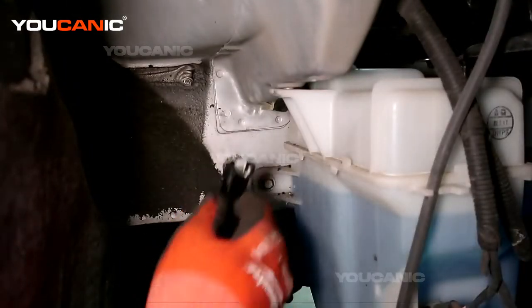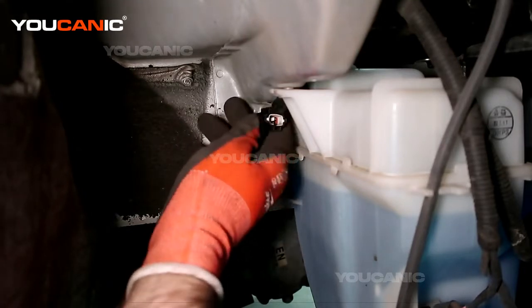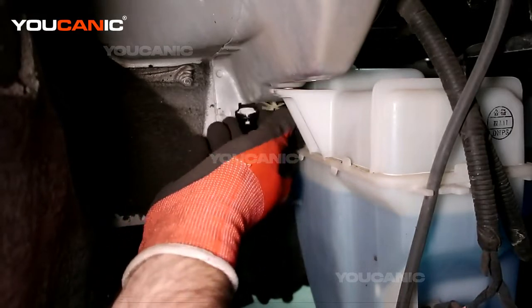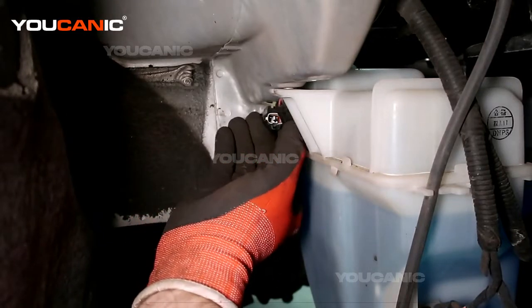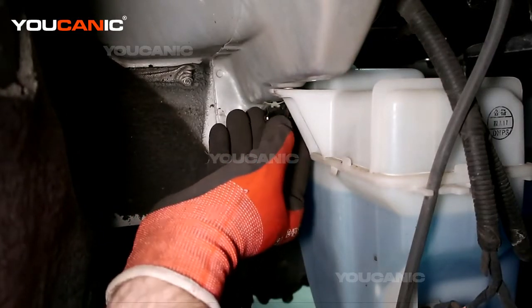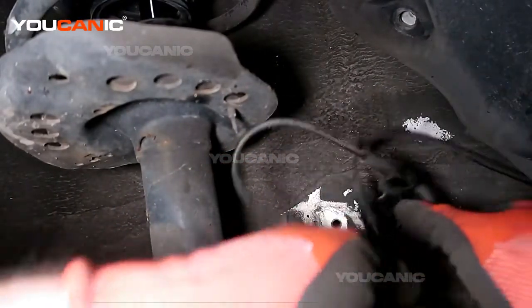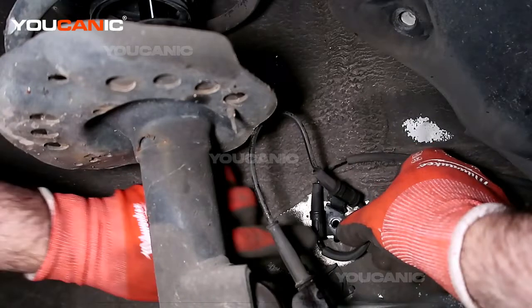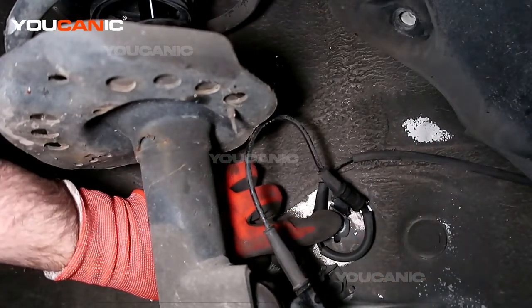Now we'll take the new sensor and start in the reverse order. Slide that clip on there. Take this one here — there's a little metal tab on the bottom that lines up in the hole — and put that in there, then start the number 12 bolt.